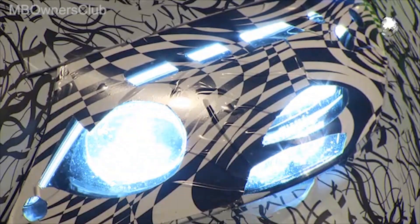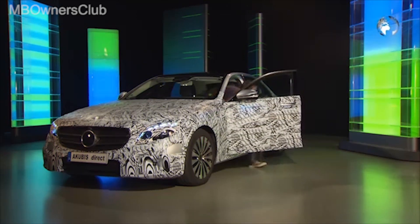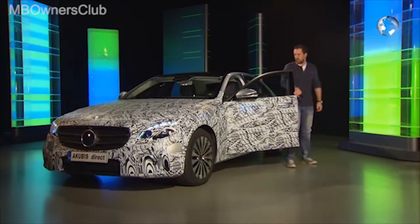And switched off. To lock, the smartphone is held again at the door handle. The new digital car key in the smartphone makes it possible.